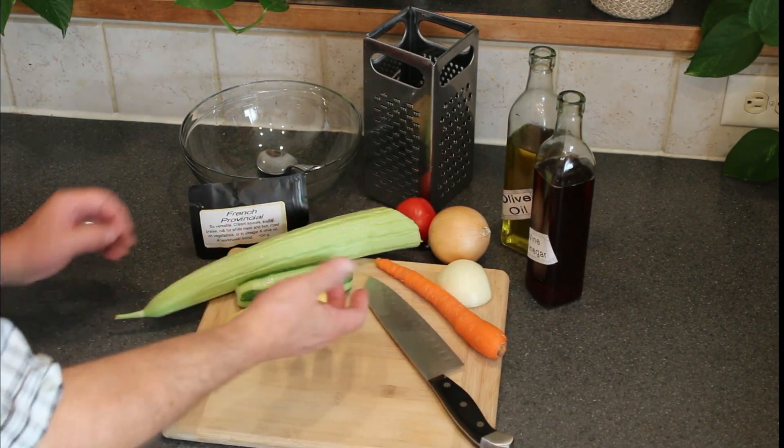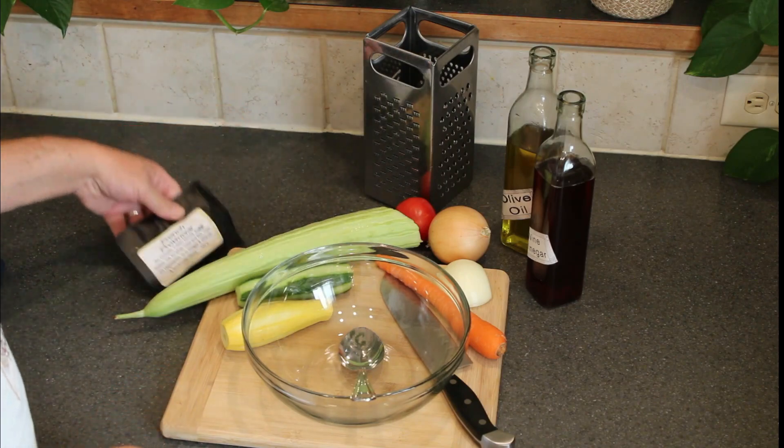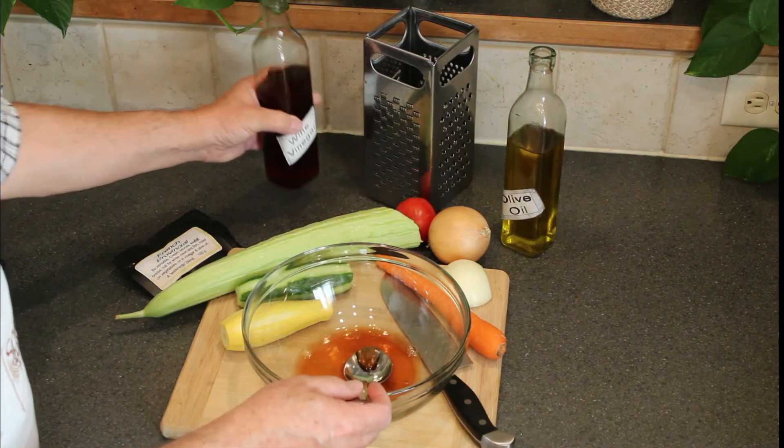These are all vegetables from my small garden. With French Provincial and a quick pickle marinade, my family will eat more of my own produce. The acid I am using is wine vinegar — flavorful, yet the color is pale and unobtrusive.